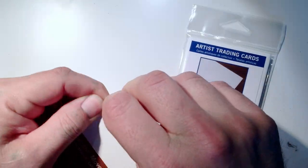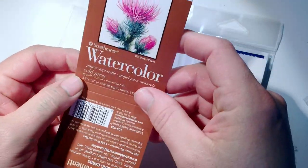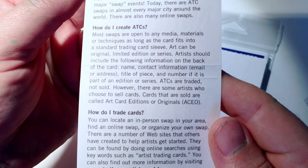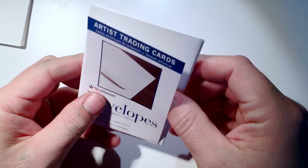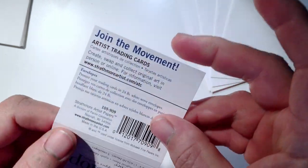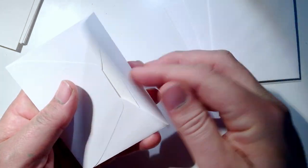Here are the two packages. The first is the watercolor trading cards — about three dollars where I live. You get 10 cards, 300 pound cold press watercolor paper, two and a half by three and a half inches. I love the Strathmore branding. My biggest criticism: you only get five envelopes for ten cards, which doesn't make sense. The envelopes are high quality and the cards fit perfectly with no tight fit.